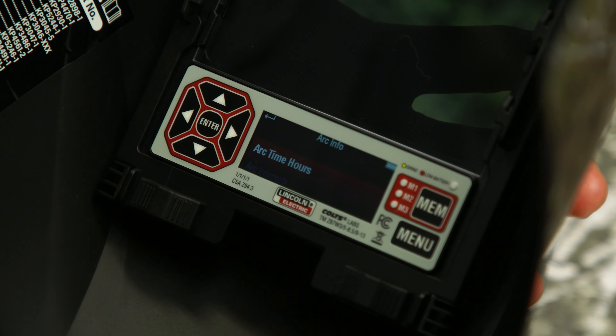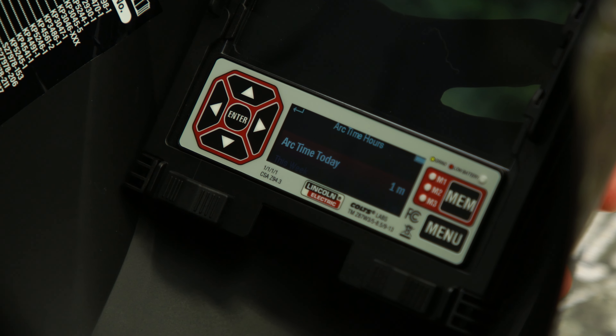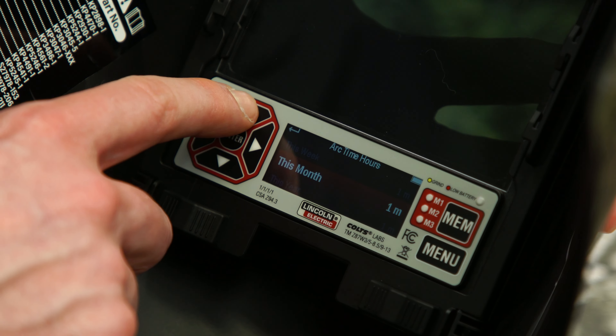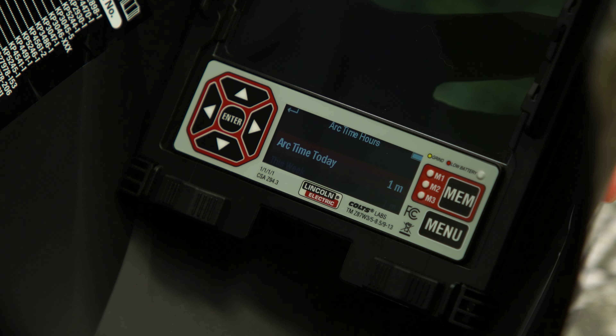To set and monitor the arc time hours, press enter once arc time hours is highlighted. The arc time hours display screen will allow the user to view how much arc time has been tracked by day, week, month, and year.